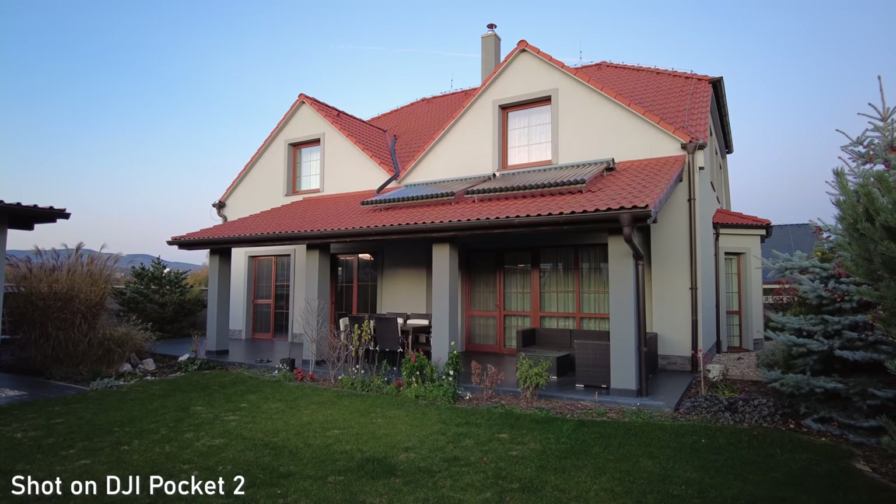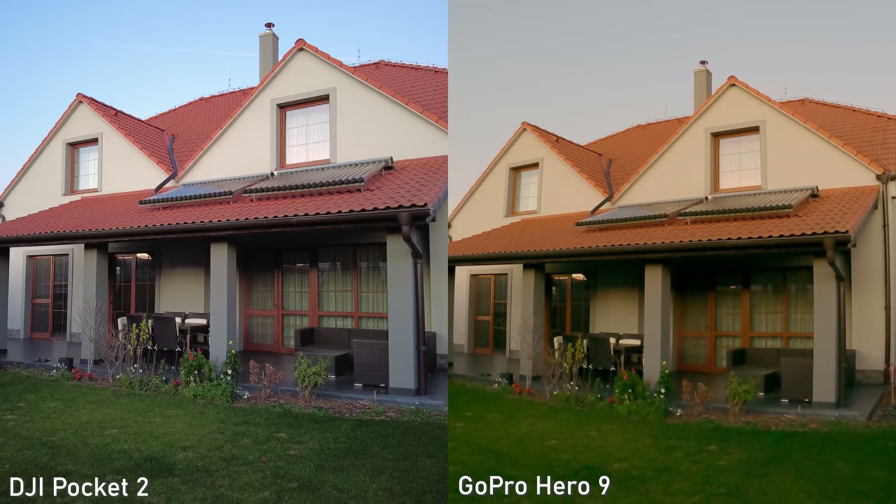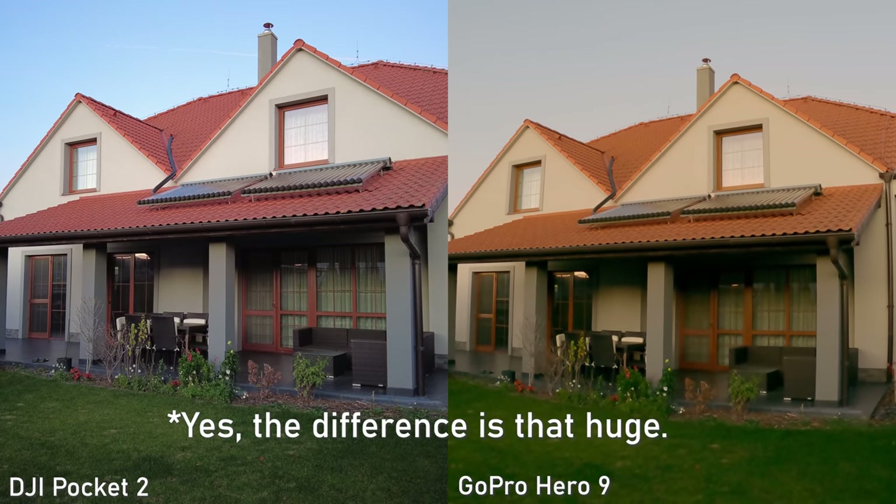Thanks to that excellent image quality, Pocket 2 is very suitable as a B camera for larger productions.